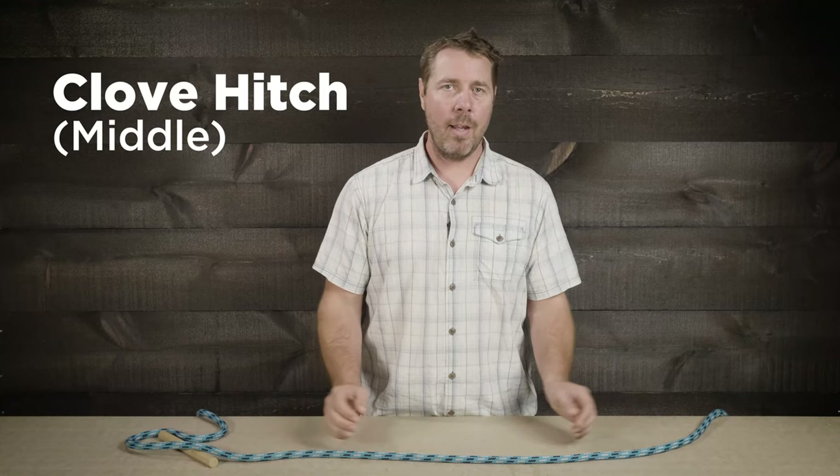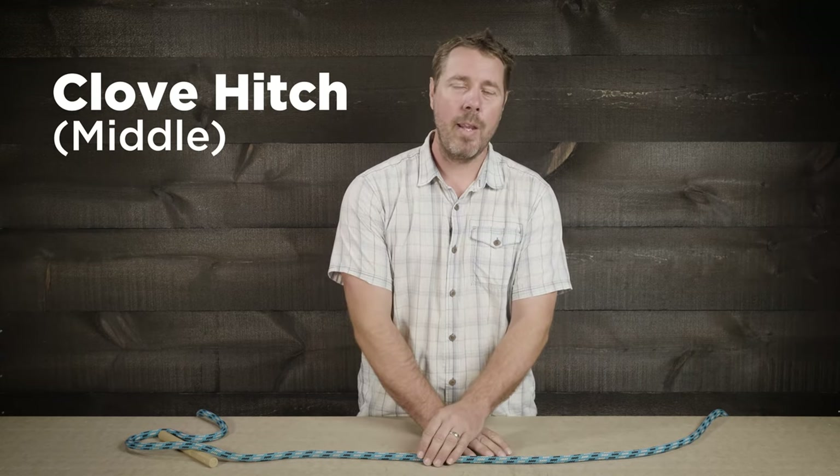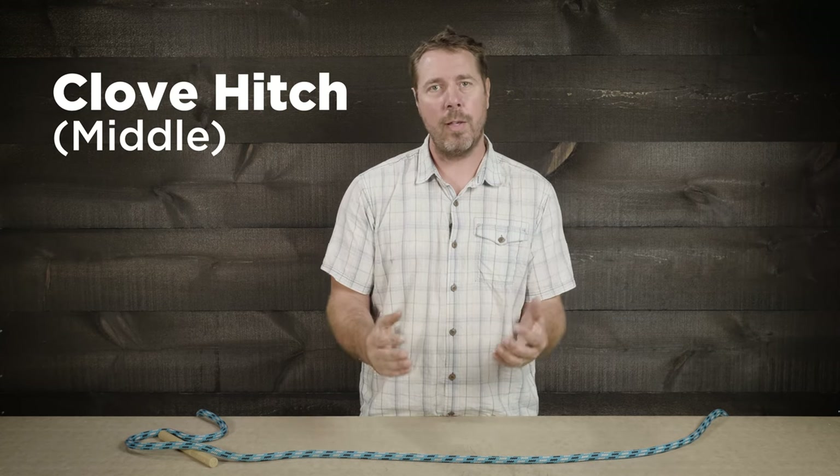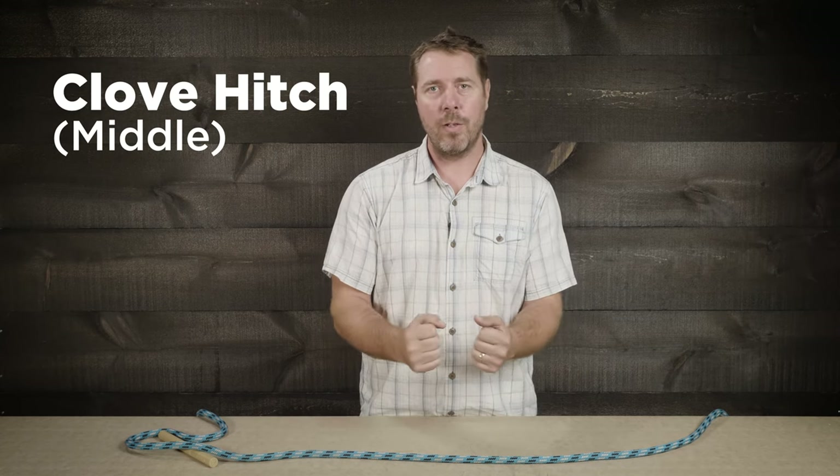All right, let's tie the midline clove hitch. This knot is an amazing way to tie on an object to send up to the climber. You can go really small with this or really big with it, and it cinches right up.